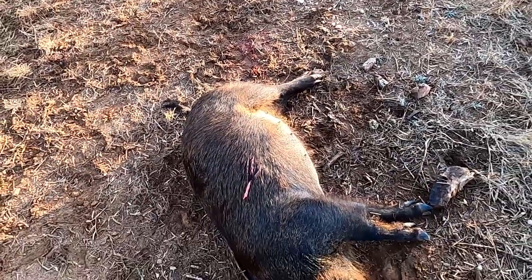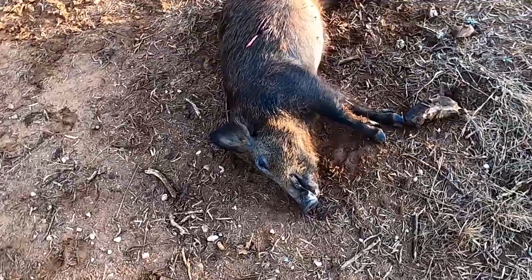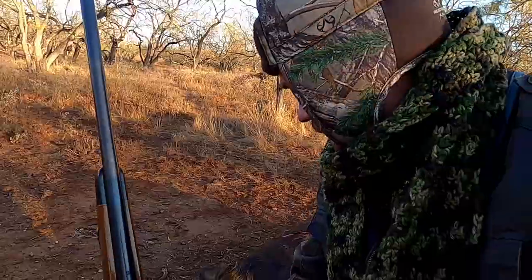There's the exit wound right there. That's one eating-sized pig right there. Very happy to get a pig this morning. The gun I'm using is a Remington 700 — it's a 25-06, a beautiful little gun for deer and pigs.